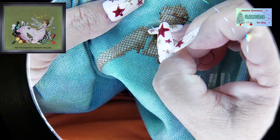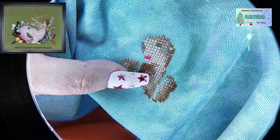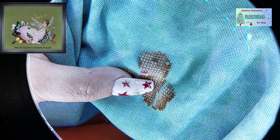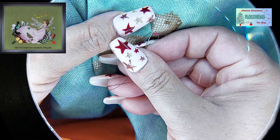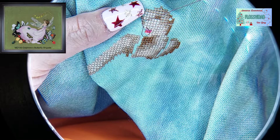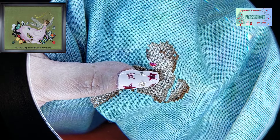Estoy utilizando otro tono, no el que indica el gráfico, porque el tono de piel que le estoy poniendo es más oscuro y no le queda muy bien el original. El gráfico me pide el color 9, entonces estoy utilizando el 779. Vamos a ver qué tal queda. La nariz es muy pequeñita, son como dos crucecitas y media, entonces vamos a delinearle su nariz, el labio, y la sonrisa también va delineada.